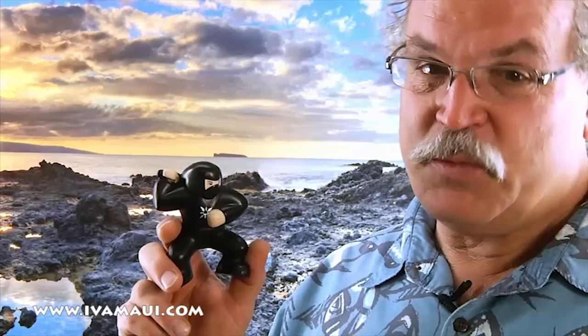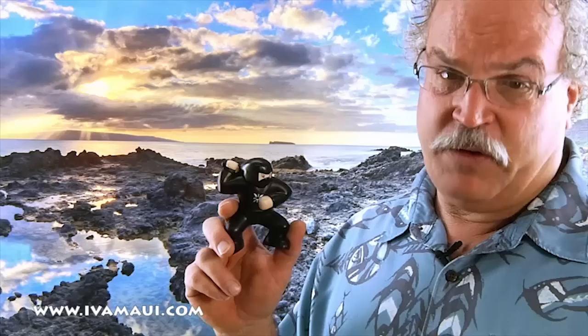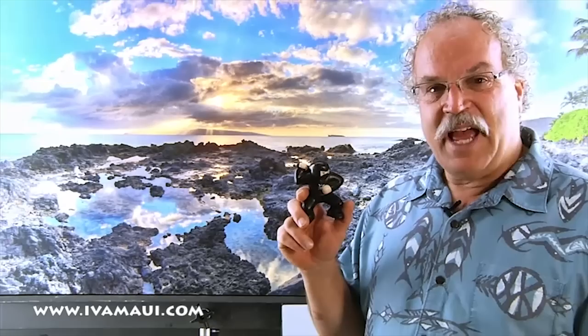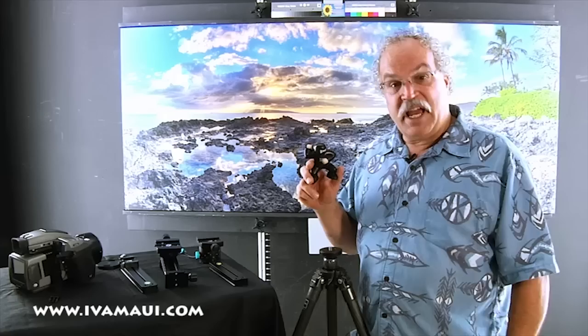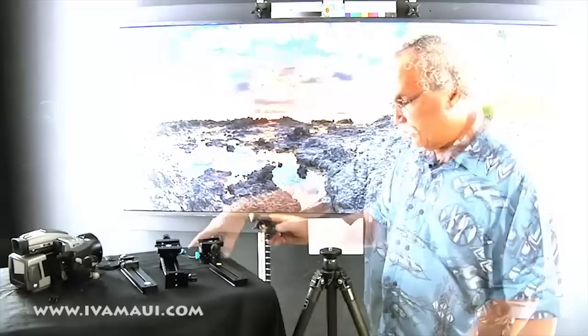The Nodal Ninja panorama head — the reason you'd use a panorama head is because when you go to stitch your images together it's going to make it so much more seamless. Once you've shot your panoramas with the Nodal Ninja turning on the no parallax point and you go to stitch it, you'll see the ease and simplicity of everything lining up — foreground and background. Let me show you how to assemble the Nodal Ninja, give a demonstration of what the no parallax point is, and then show you in the software exactly how to stitch those together.